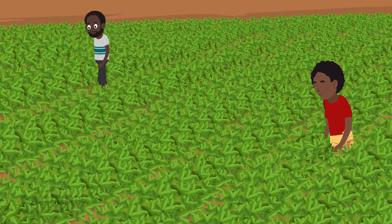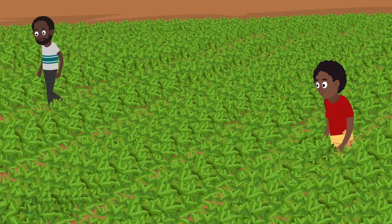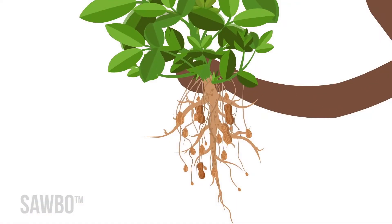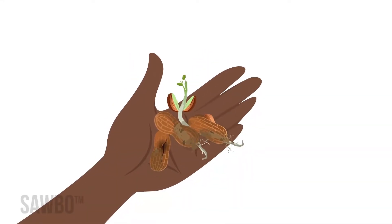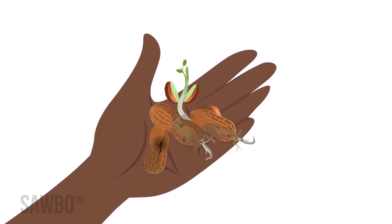A few steps can help you decide when your crop is mature and when to dig. Dig too early and you'll find many empty pods or small nuts. But if you dig too late, pods will break off in the soil, nuts will go bad, and seeds may even sprout again.